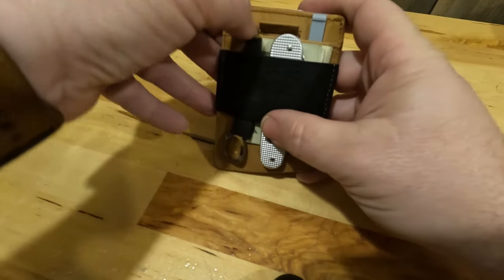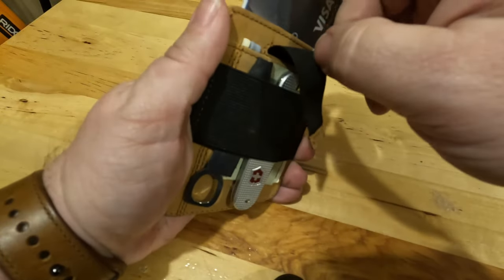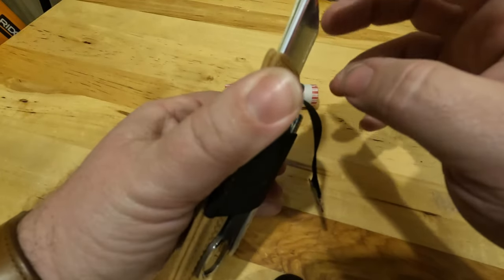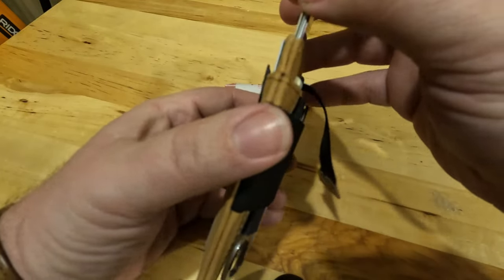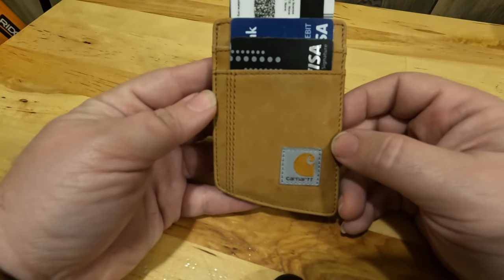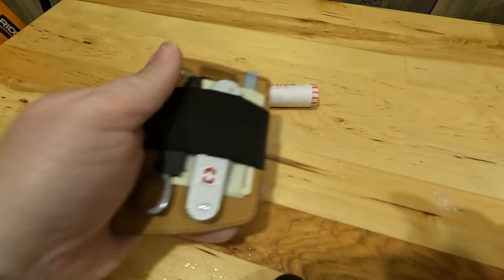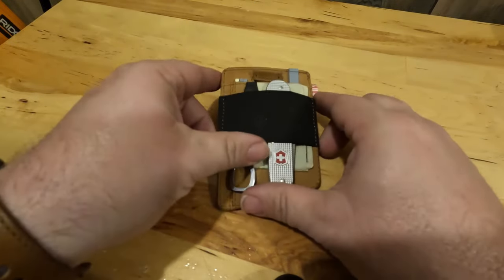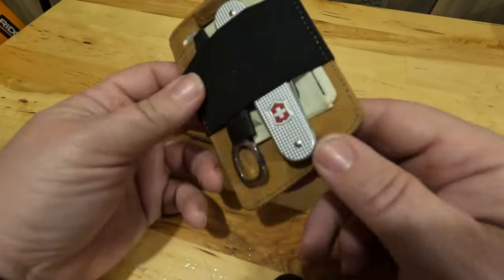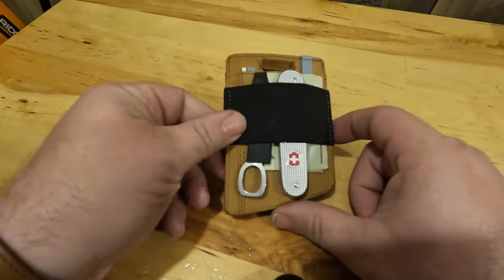It's a pretty cool wallet. You pull here and you have access to enough space to fit about four cards, probably, and then an additional two on the back. It's a wallet made by Carhartt. Very thin — even contoured somewhat to fit into a front pocket. I like it.